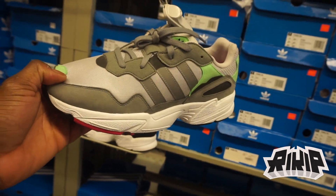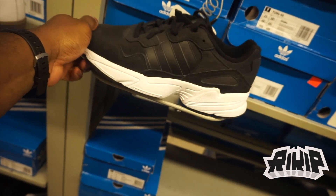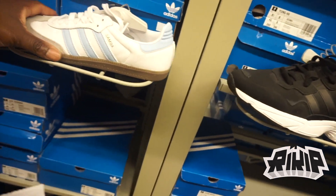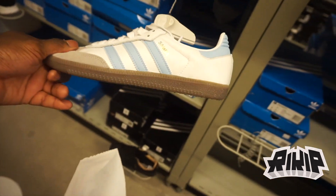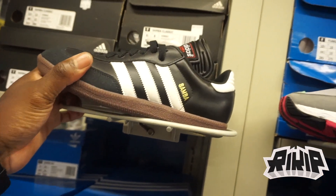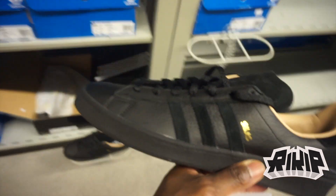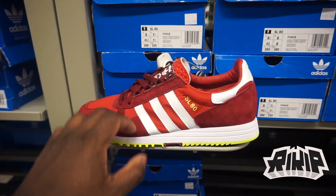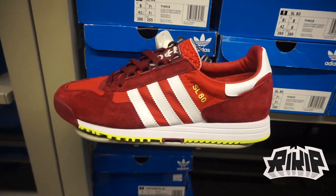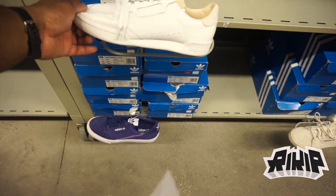You've got the Yung 96 at $75 minus 40, available in all black. The Samba is $110 minus 40. The Silas in all black — this is my size too — at $95 minus 40. And these joints at $110 minus 40. Continentals at $99 minus 40.